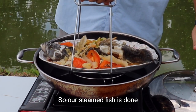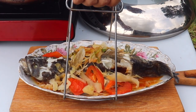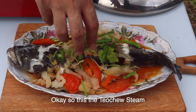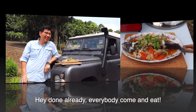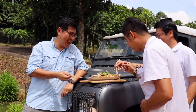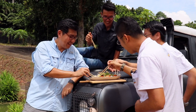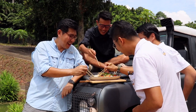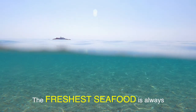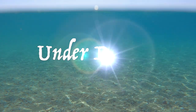So our steamed fish is done. Okay, so this is the Jojo steam — done already! Everybody can eat. Come, come, come! Wow! The precious seafood is always under the boat.